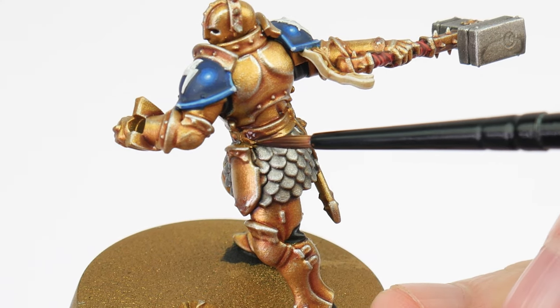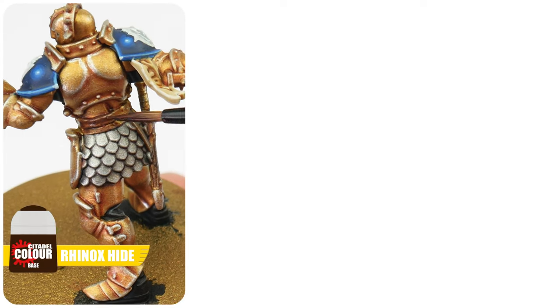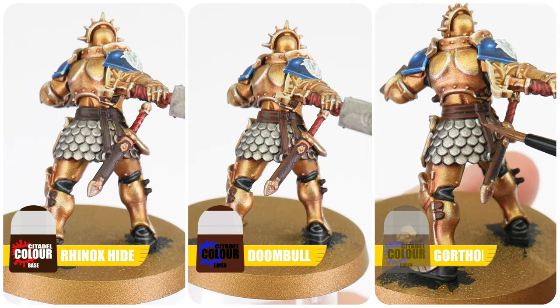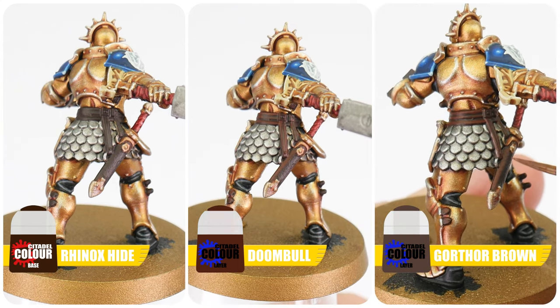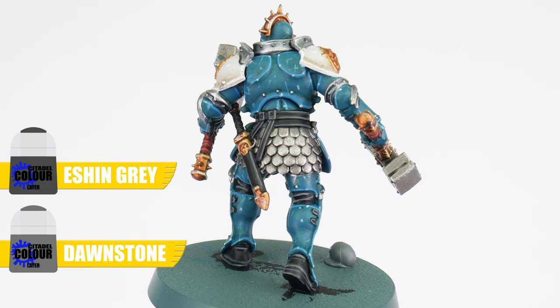The last detail I want to show you how to paint is any leather straps. Using Rhinox Hide for our base colour, let's then paint a chunky highlight using Doombull Brown, and then we can finish any leather and straps with Gorthor Brown for our edge highlights. Alternatively, we can do black leather using Eshin Grey and Dawnstone to highlight.